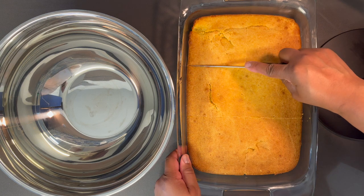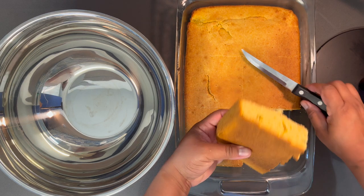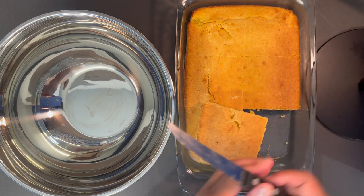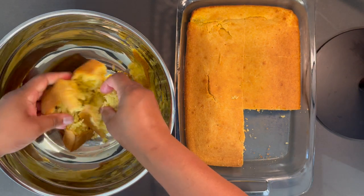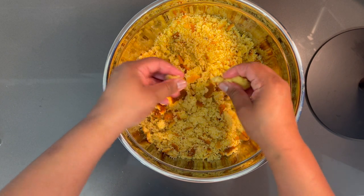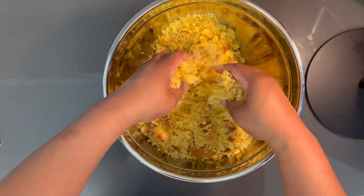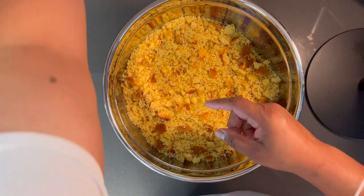Without further ado, let's give this a cut down the middle — that'll be easier to break it up. See, this is what you want it to look like: it's not too moist. You want a dry cornbread. I'm going to break this up into a bowl. If you don't get to break up all of your cornbread as fine as you like, it's okay, because once we add the stock it's going to break up anyway. You just want to give it a slight crumble.